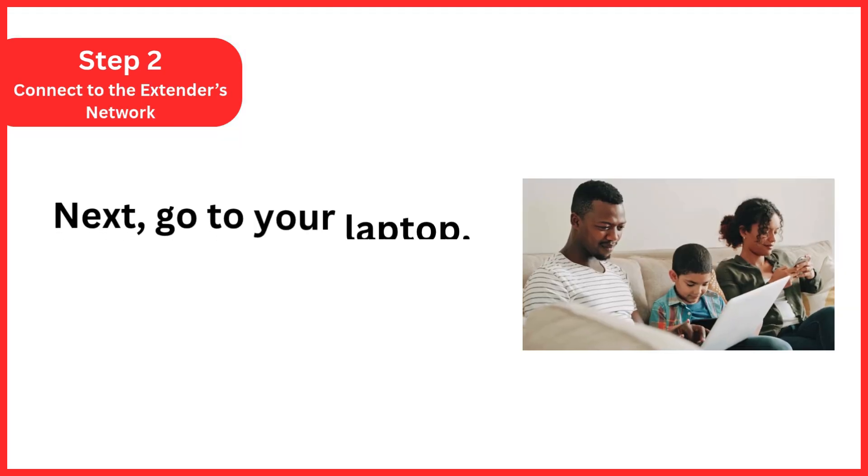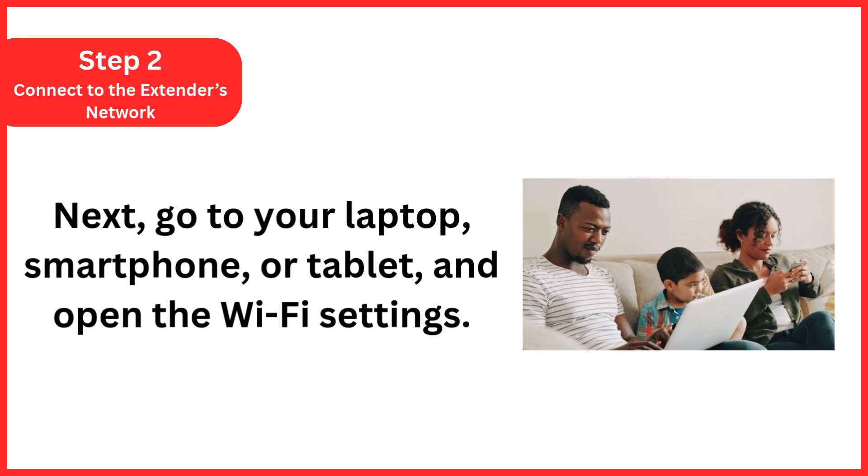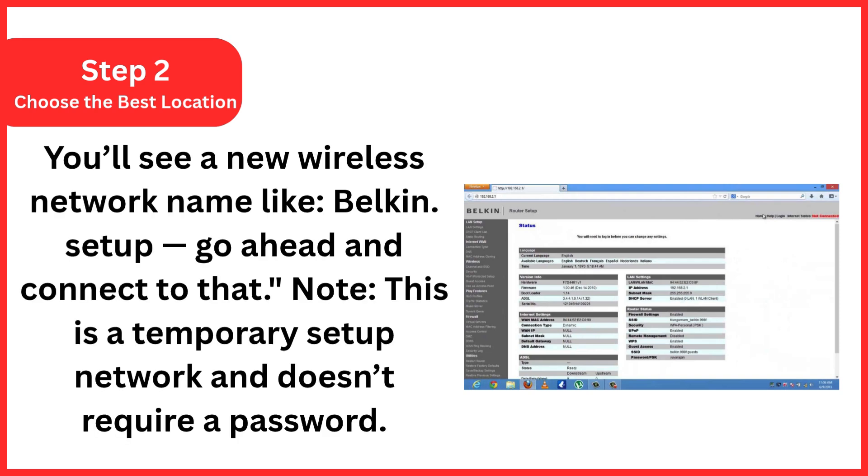Step 2: Connect to the extender's network. Go to your laptop, smartphone, or tablet and open the Wi-Fi settings. You'll see a new wireless network name like "Belkin.setup" — go ahead and connect to that. Note: this is a temporary setup network and doesn't require a password.